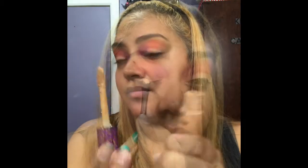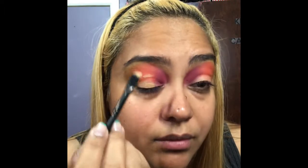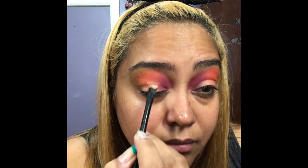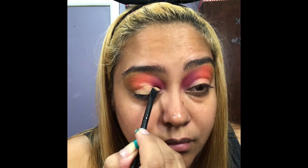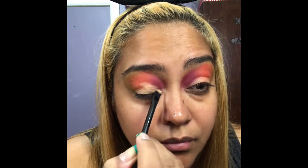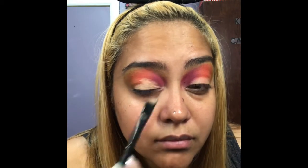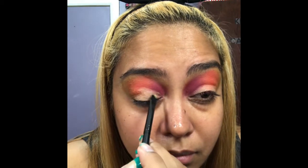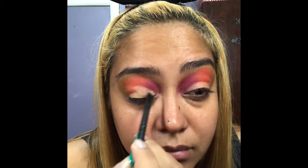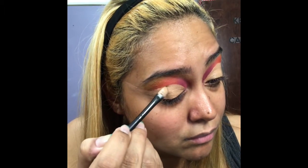Next I'm going to take the Tarte Shape Tape and apply that on my lid to cut my crease. I'm looking up to mark where I'm going to start my line, patting that on and winging it out. Take your time with this process so you can get a nice clean line. Now I'm just winging it out and cutting the crease.